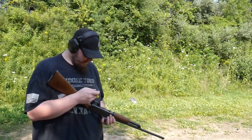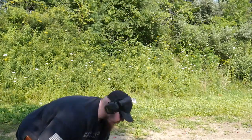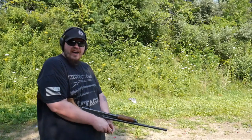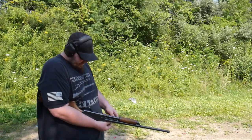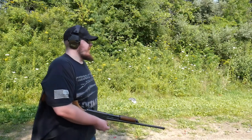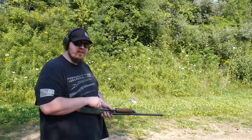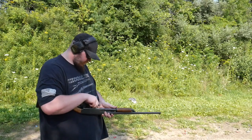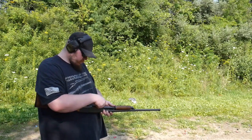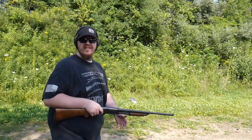Let's load this up. I might need to bend that shell carrier back just so it can hold these shells. I only got five rounds today just because the 20 gauge slugs are a bit expensive - not terrible, they're like ten bucks for five, so about two dollars a shot. I know you guys in the comments will correct me if my math is wrong. Okay, that's four loaded.